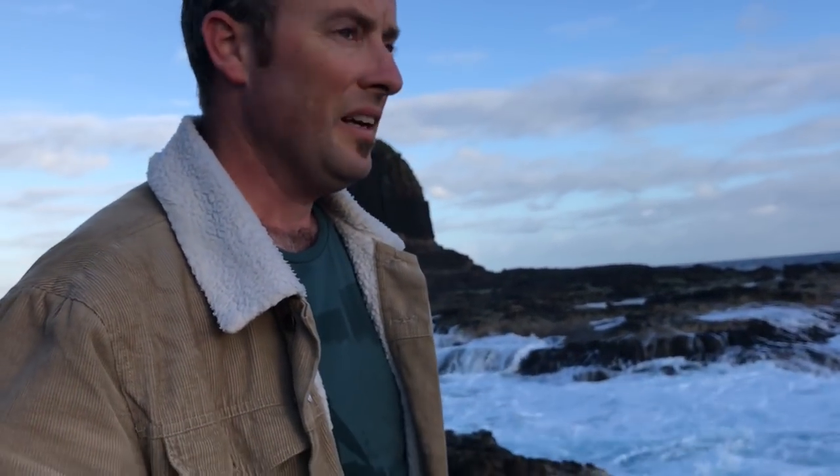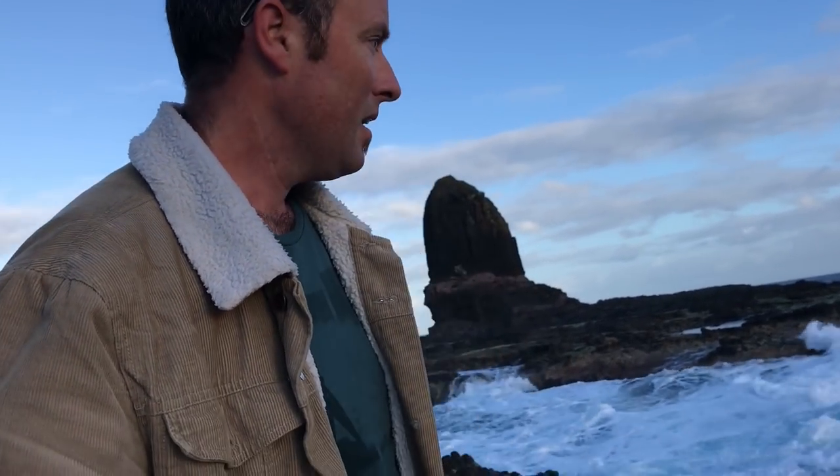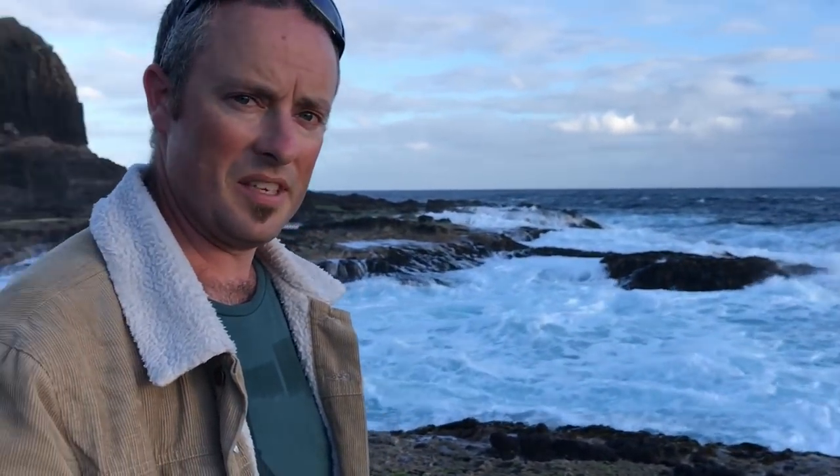Here we are at Pulpit Rock — I've made it down the stairs. I'm down here just after low tide, so the tide is on its way in. If you can see behind me, you can see what I mean by treacherous seas. This is the lowest I've ever seen the tide here — probably about a metre to a metre and a half lower than usual. I don't normally come here at very low tides, so that's probably why.